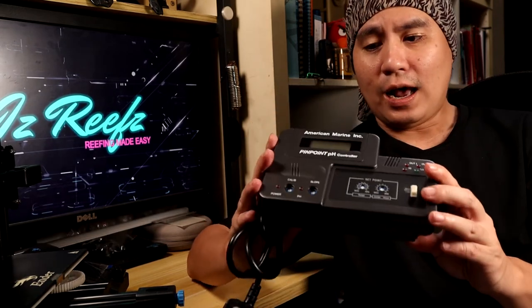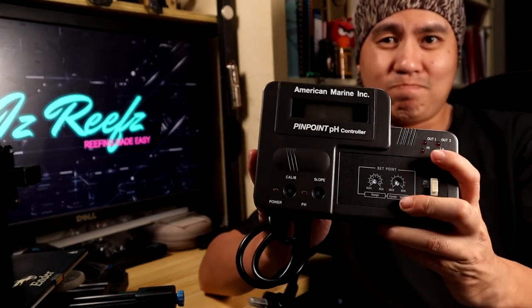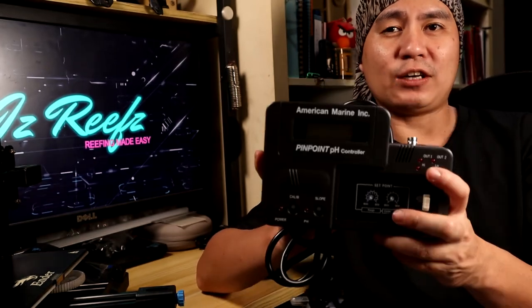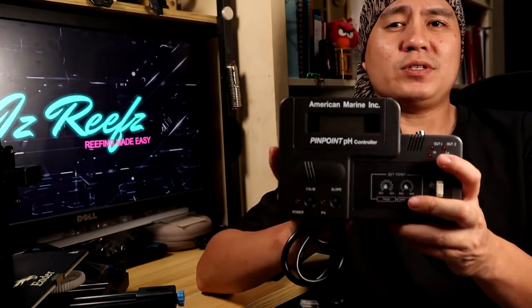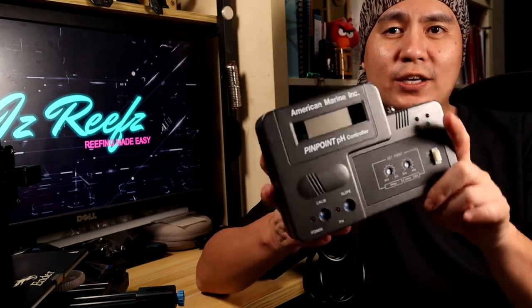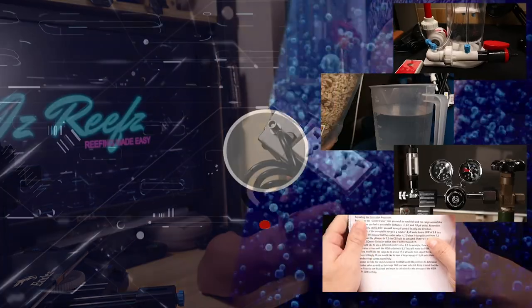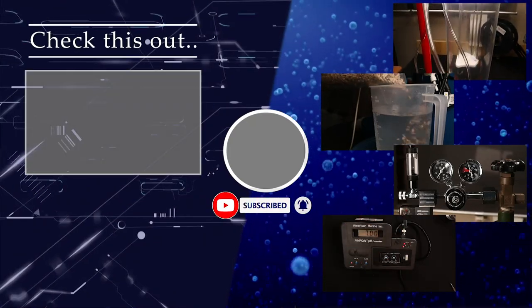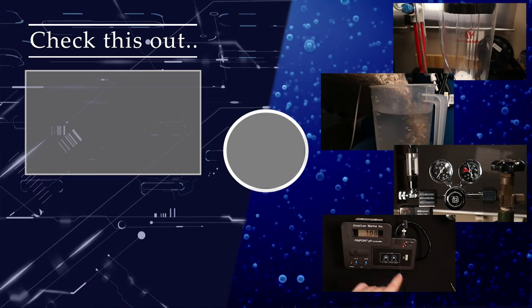Other than that, I feel this is overall a bulky setup, which some of us might not have the luxury to accommodate in our cabinet space or within our sump to hold such a large pH controller unit. Now that we've completed all the setup, in the next video I'm going to share how I'll be tuning in my calcium reactor.